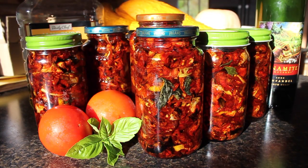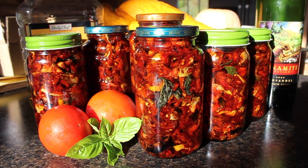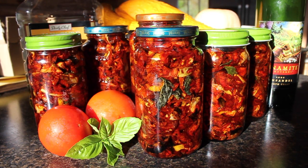We store ours in glass jars filled with olive oil and a little bit of basil. They're great in salads of course, and you can't beat a bagel with cream cheese and sun-dried tomatoes.